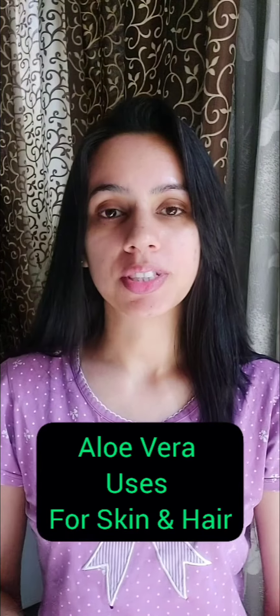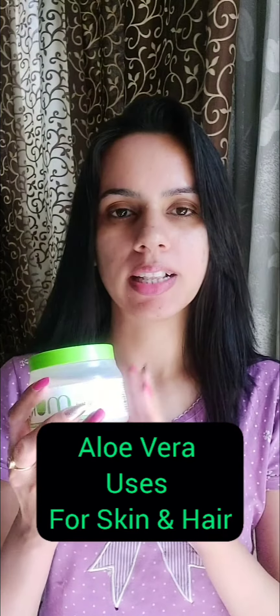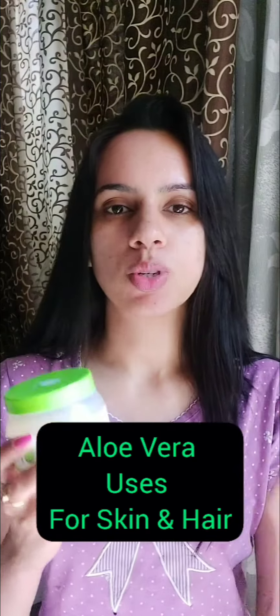Hi everyone, so today I'm going to share how to use aloe vera gel — any aloe vera gel — in the most effective ways for your skin or hair. So the number one way in which I use the aloe vera gel is...